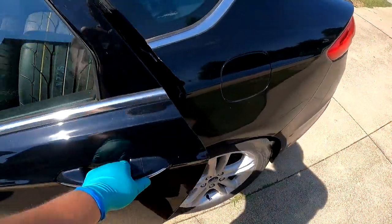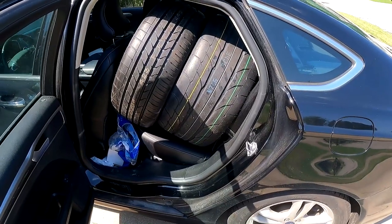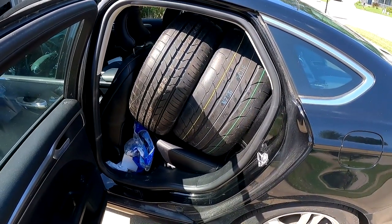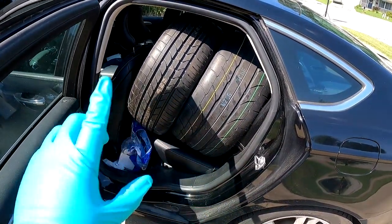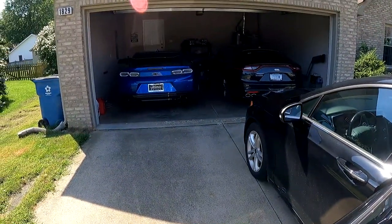Well, well, well. With the event coming up in just a couple days here on Sunday, we've got new wheels and tires. Let's put them on, and let's also weigh these before we put them on to see how much weight we're saving. So, without further ado, let's do it.